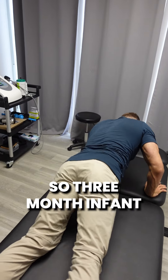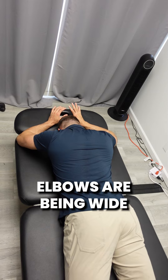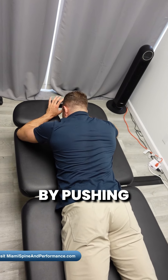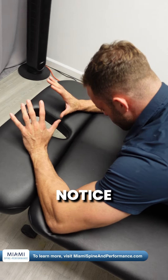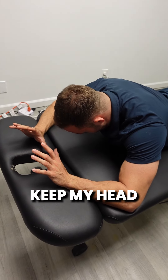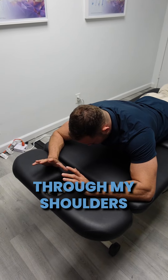The three-month infant position is going to be face down. I'm going to have my head down on the table, elbows are going to be wide. You're going to lift yourself up by pushing your elbows away and spreading out your shoulder blades. Notice how my chin is tucked — I'm going to keep my head nice and long, and just breathe from this position and work through my shoulders.